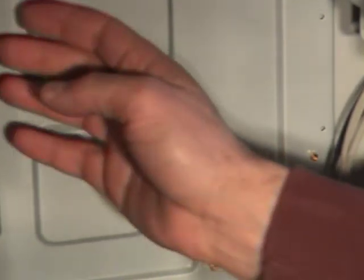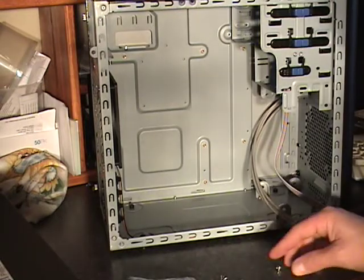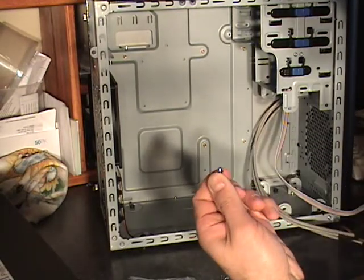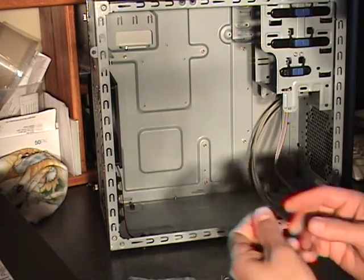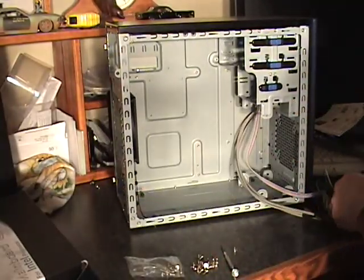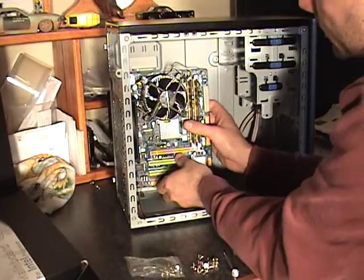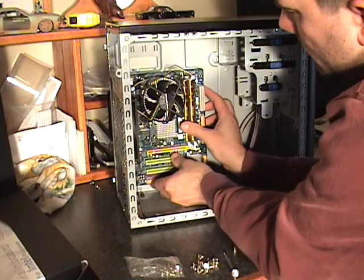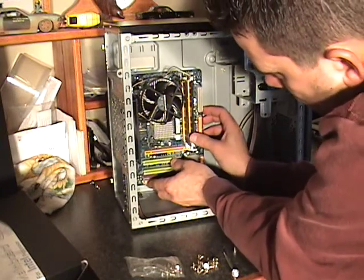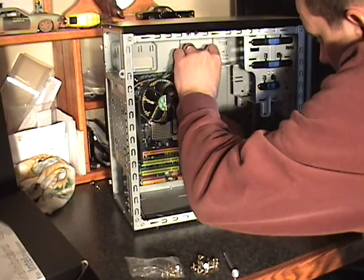If you didn't install the standoffs, you'd know because your inputs and outputs wouldn't match up to your I/O shield in the back. Your case will come with the necessary hardware to mount your motherboard, so it's not something you have to buy extra. To install the board, you simply align it, put the standoffs into the holes on the motherboard, and start to apply the screws.